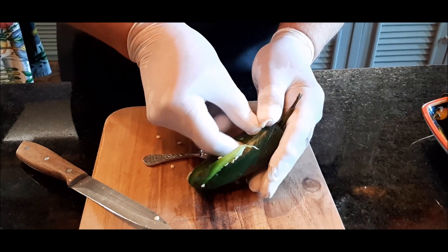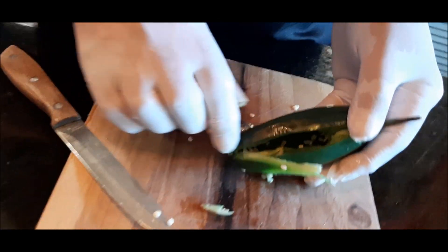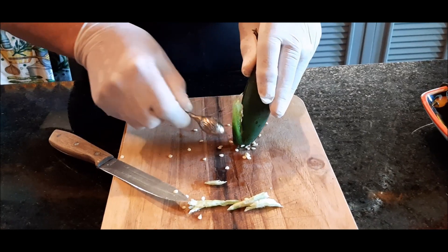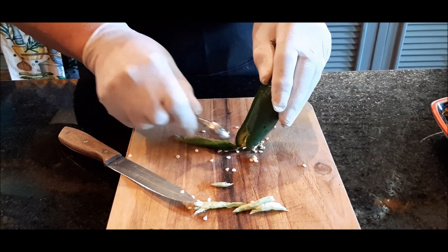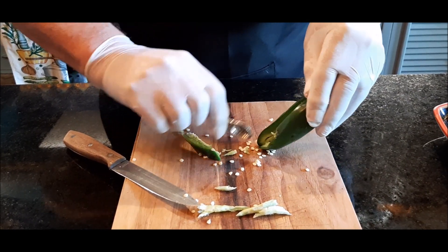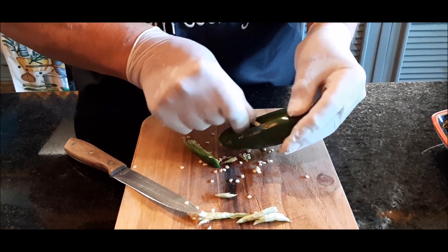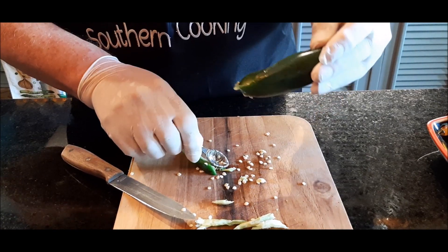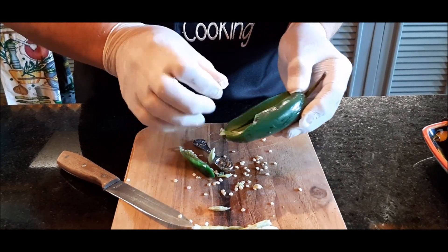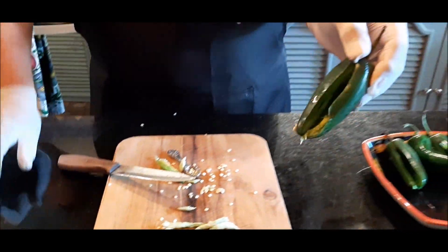Sometimes you have to really get in there with your fingers — that's why I wear gloves. See all those seeds still hiding in there? I don't want any of those seeds in there when I get ready to eat this. Some people do it with the whole pepper, but not for me — it's too spicy. Make sure there's nothing left behind. There's another one, and as you can see I've emptied this one out.